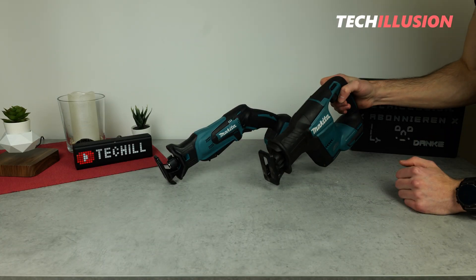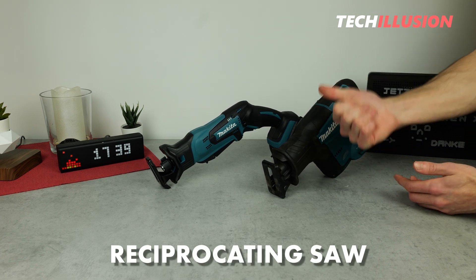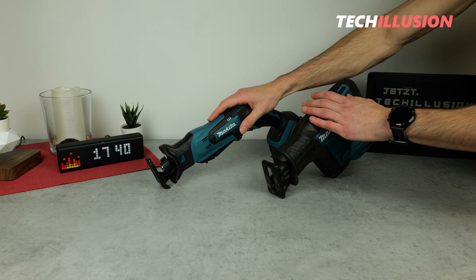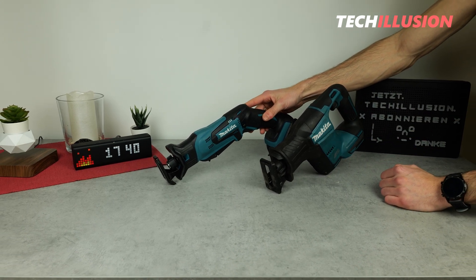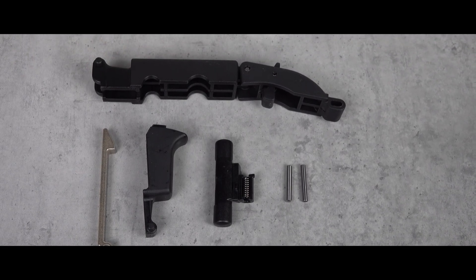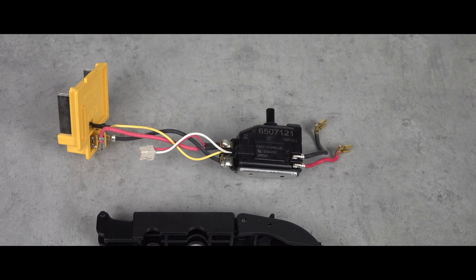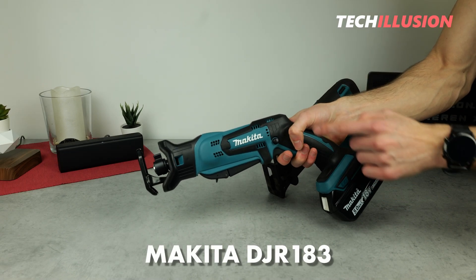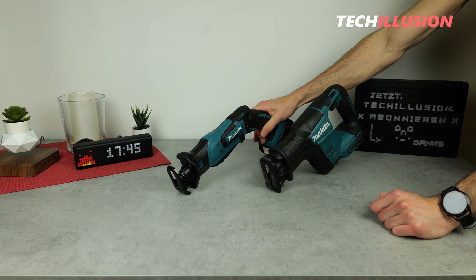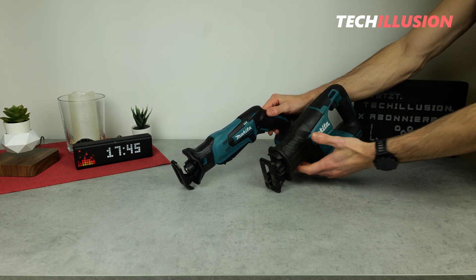I'm sure everyone has seen one at least once, if not even held one in their hands. I'm talking about a reciprocating saw, whether corded or battery-powered, whether from Bosch, Makita, Dewalt, or any other manufacturer. The operating principle of a reciprocating saw is always the same. But how does a reciprocating saw actually work? What kind of technology is inside and how is it built? We'll answer these questions together in today's video. That's why I'll sacrifice this small Makita cordless reciprocating saw, the DJR 183, so that we can dismantle this device in detail. For those interested in a reciprocating saw, I'll link all reviews or test videos up here on the info card. And with that, we now dive into the small reciprocating saw.